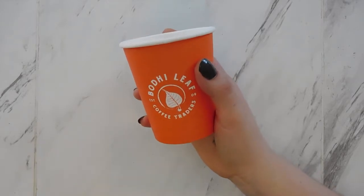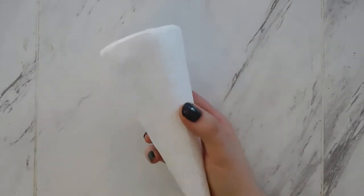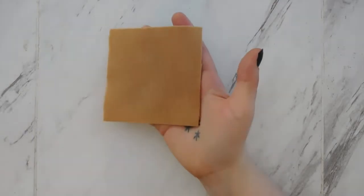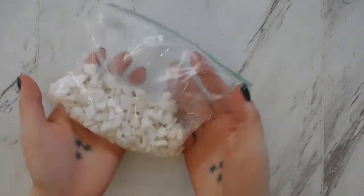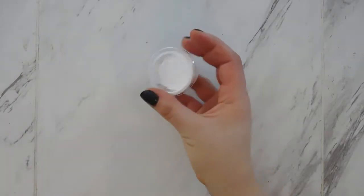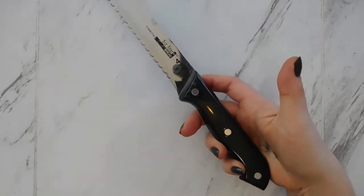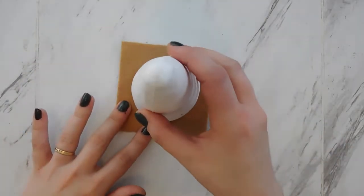Your kit will include one paper copy cup from Bodie Leaf — you could use any paper cup — one styrofoam cone, one piece of orangish tan felt, one small handful of white pipe cleaners, some rock fill, and some tacky glue. From home you'll also need a pair of scissors, a serrated blade or knife, and something to spread glue with. I use a popsicle stick.